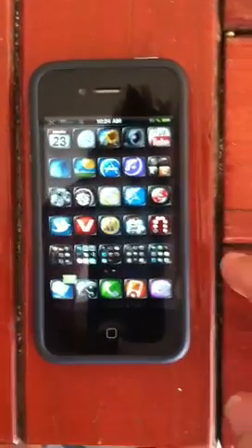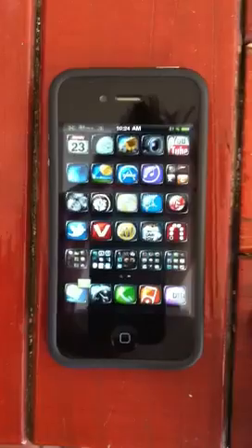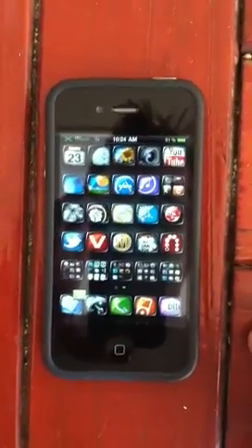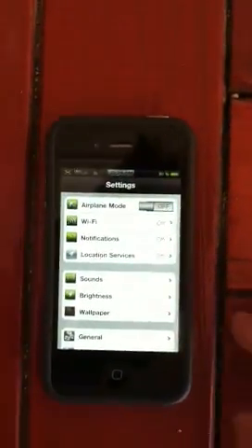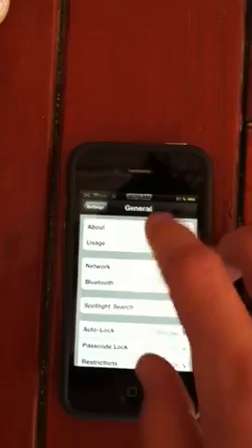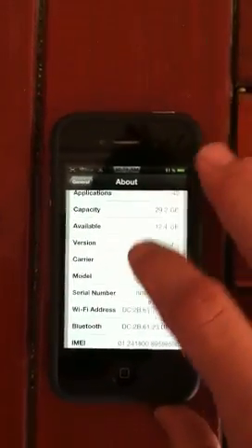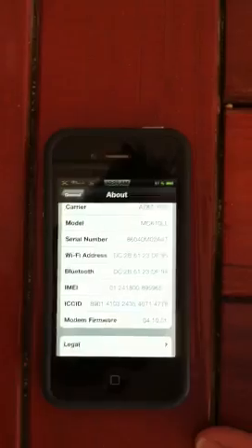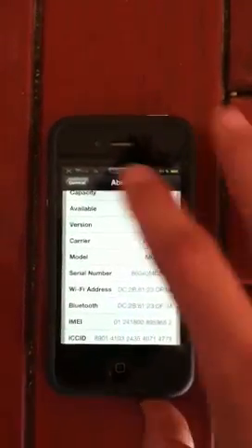This is a simple video to verify the unlock on iPhone 4, baseband 4.10.1, iPhone software 4.3.3. There it is — 4.10.1, 4.3.3.